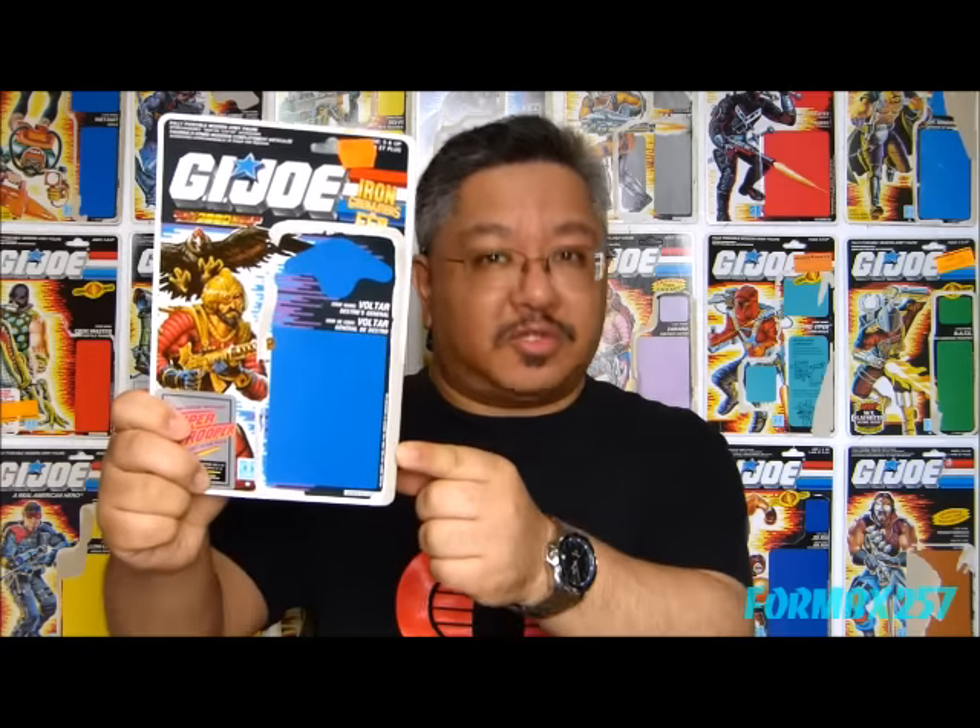Hello everyone, I'm Kevin at the White Sunless Forum BX-257, here to bring you our 1980s G.I. Joe Toy Review. This week, on my 1988 Iron Grenadier theme-up, I'll be taking a look at Destro's General, Voltar.